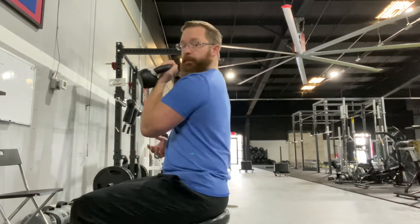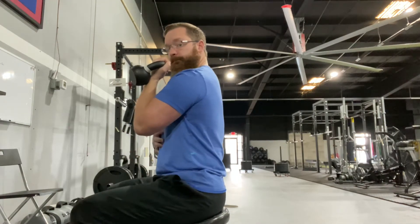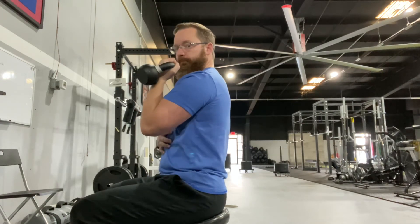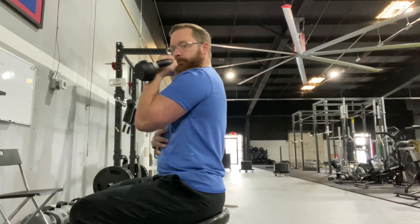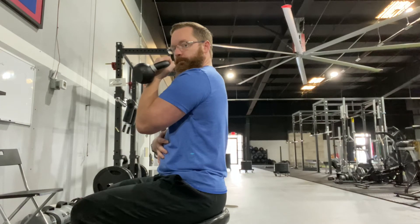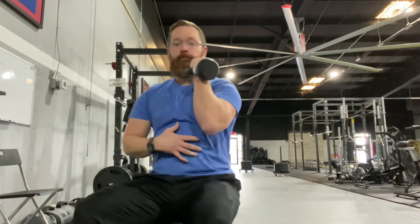This is mainly a shoulder blade exercise, so we should feel the shoulder blade kind of wrap around the ribcage, not retracted back a lot. You should feel the lower trap area down low and not the neck tighten. Make sure we feel muscle with this.